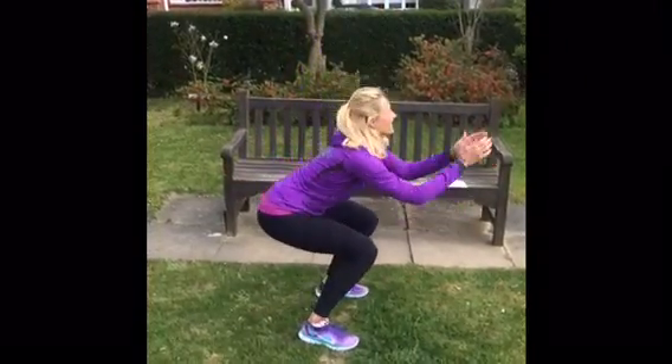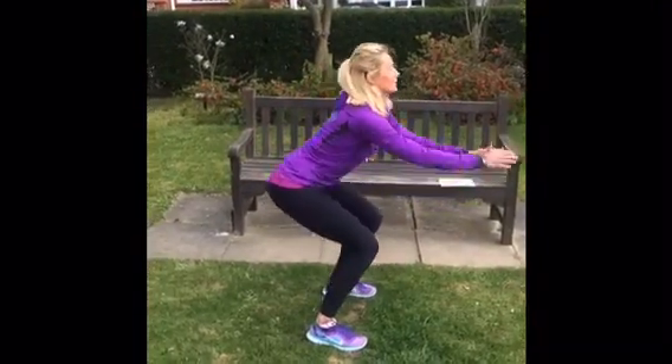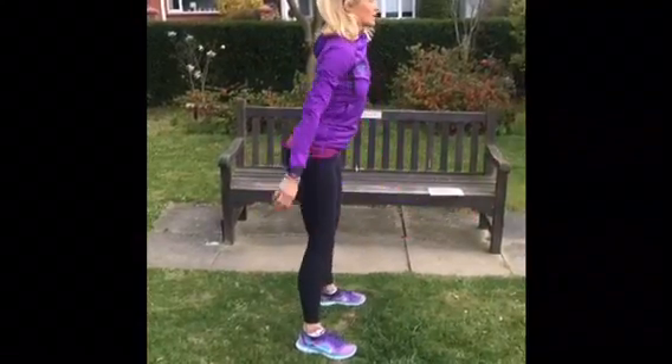Week 1 to 4, Program A. First of all, bodyweight squats. Keep the chest up nice and high and squeeze the butt at the top.